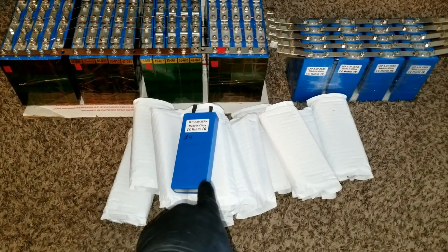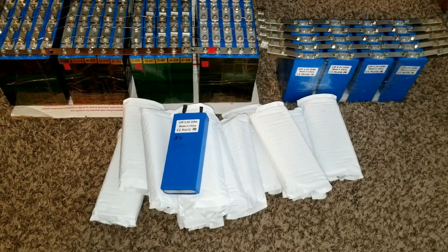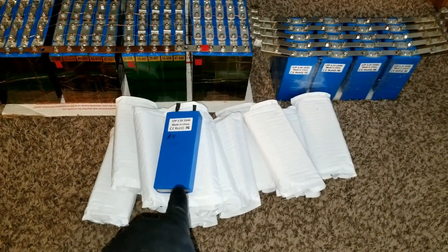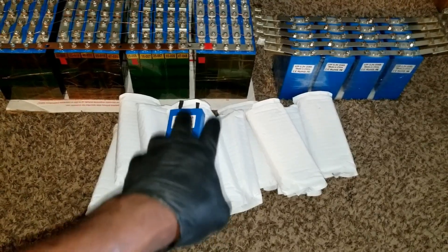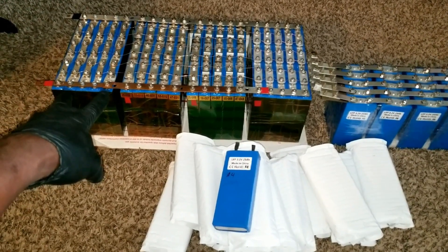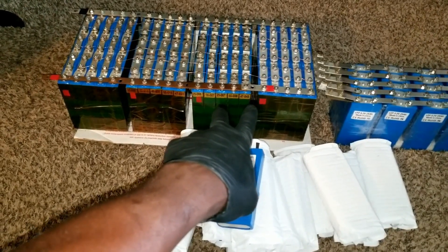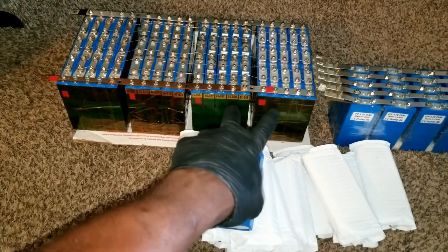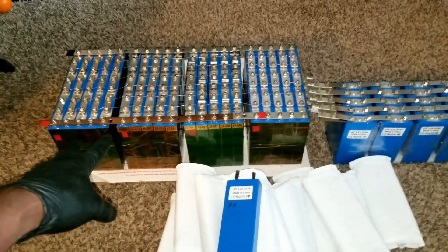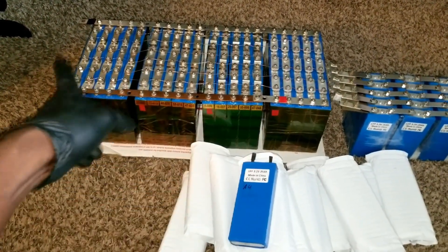I have 12 so far — six more to go to do what I want. I can do two at 24 volts — two in series and two more in series. Each is 25 amp-hours, so in series the amperage stays and voltage goes up: 125 amp-hours at 24 volts is a big benefit right there.